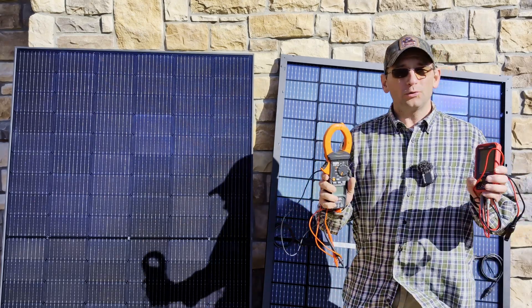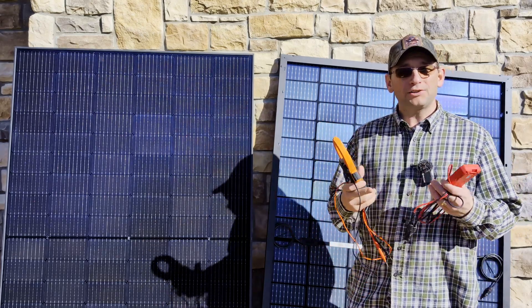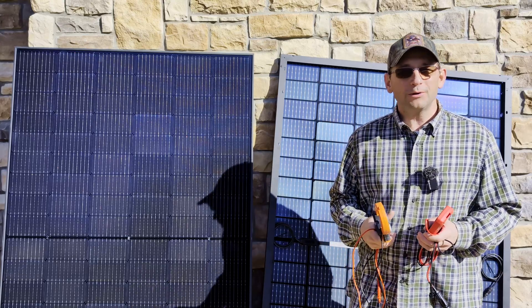How do you test solar panels? What types of tools do you need to test them? And why should you test the solar panels? We're going to go over all those in this quick video today.